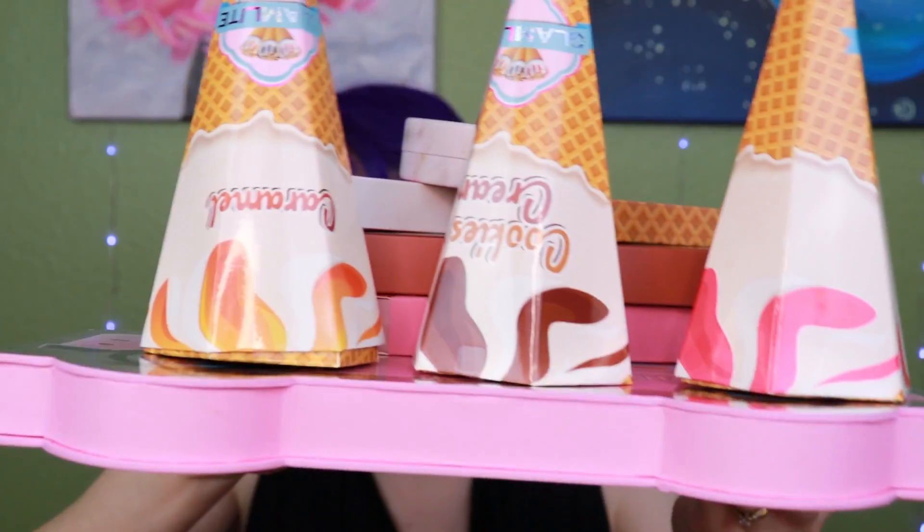I'm so excited about today's video because I am going to play with all of these goodies right here. This is the new Glamlite collection, the Ice Cream Dream collection. I picked up the entire collection, so if you'd like to hear my thoughts on these products and see how they apply, stick around. We're gonna get started in just a moment.